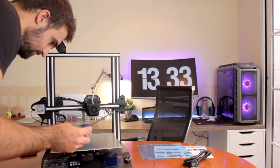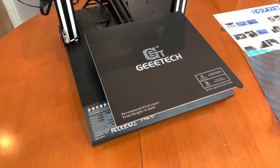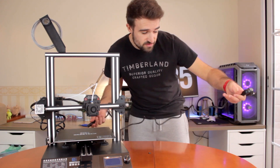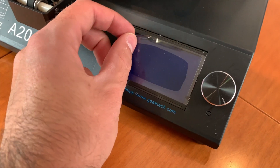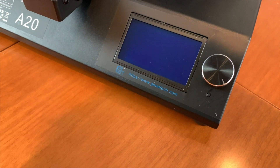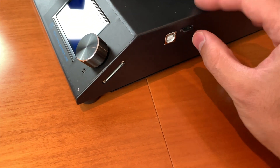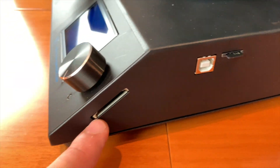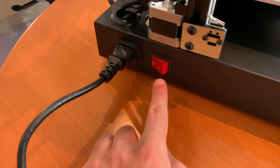Once we remove the protector, we'll be ready to glue in place this nice print surface. As you can see, the print surface is installed and ready for the first print. What I'm gonna do now is connect the power cable of the printer, which is quite short. Now I'm gonna peel off the screen protector and insert the micro SD card. It is quite strange that it has a micro SD card slot here as well as a full SD card slot right here.